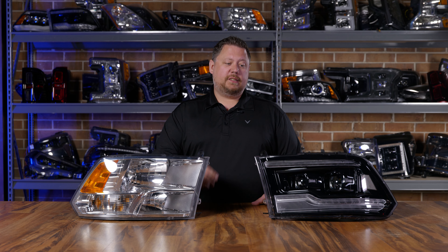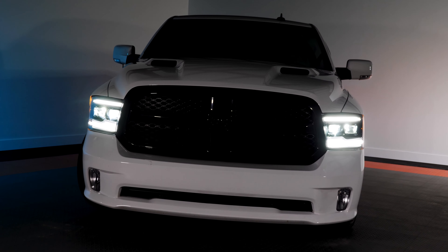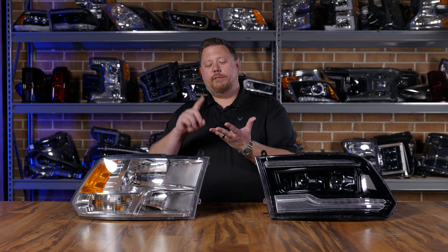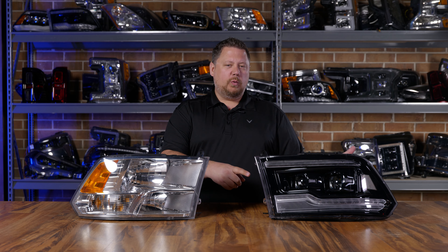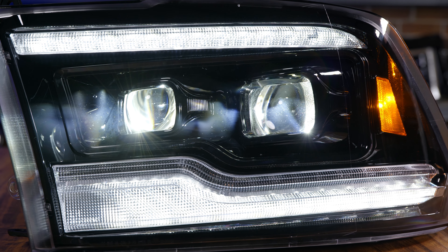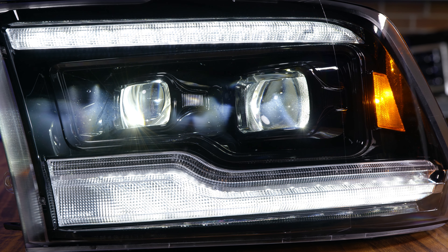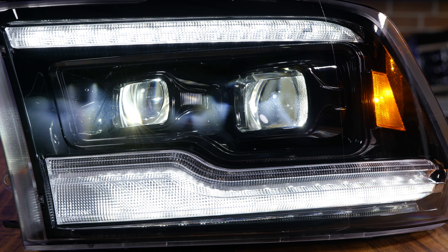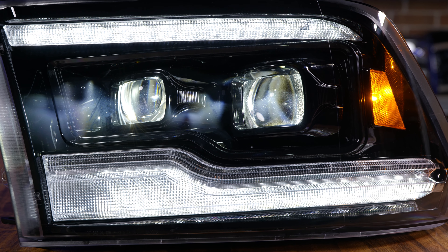When it comes to performance upgrades, the Gen 2 really knocks it out of the park. The original XB headlight was already brighter than any of the three stock headlights you could have on your truck, and the Gen 2 gets even brighter. Not only are both projectors dedicated low beam and high beam — that's a function called bi-LED technology — but the LED chips themselves are actually brighter. So these headlights are already an upgrade over your stock headlights, and now they're even better.